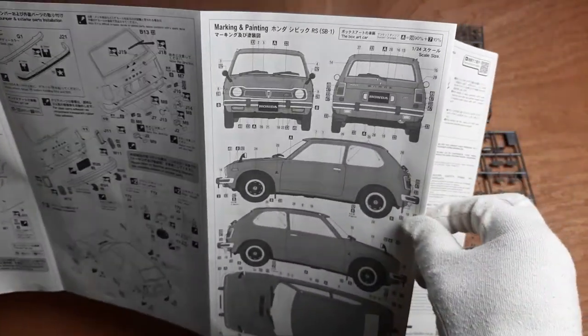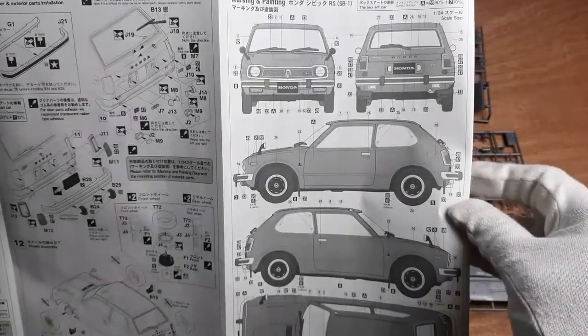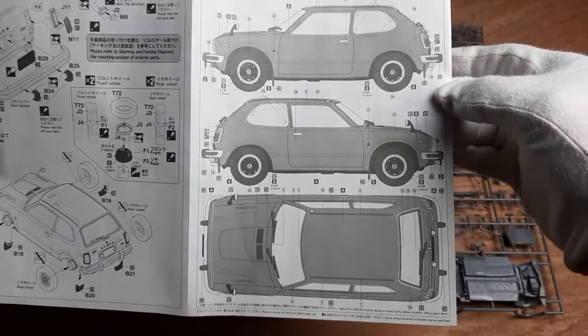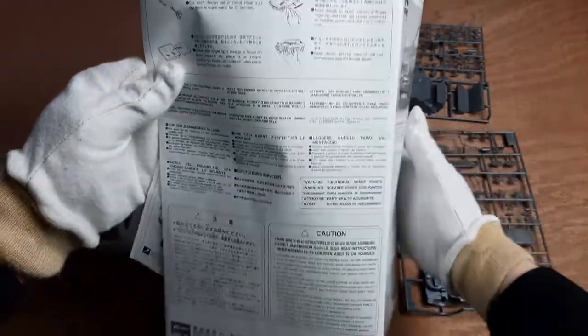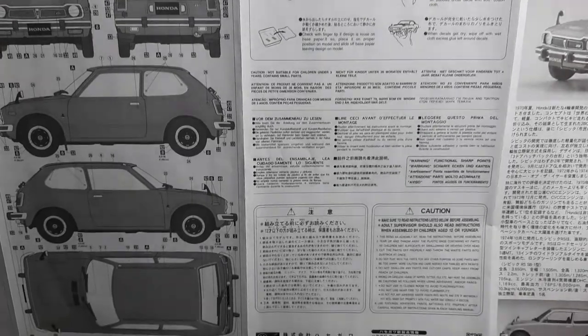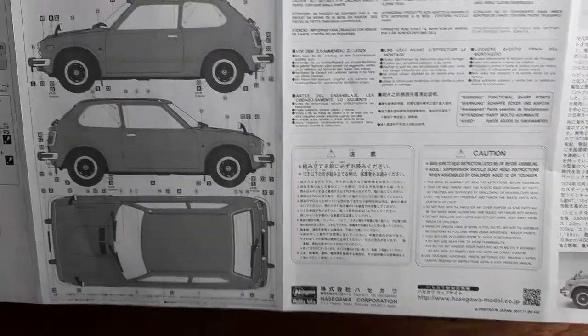The next section covers the painting of the model and where to apply the exterior decals. It looks like many of them are quite small — a decal fixation liquid might be helpful in some cases, for example when the surface is raised or uneven. Lastly, there are some instructions on how to correctly apply decals, and below that there are some general cautionary messages, which are basically standard in modern model kit assembly instructions.